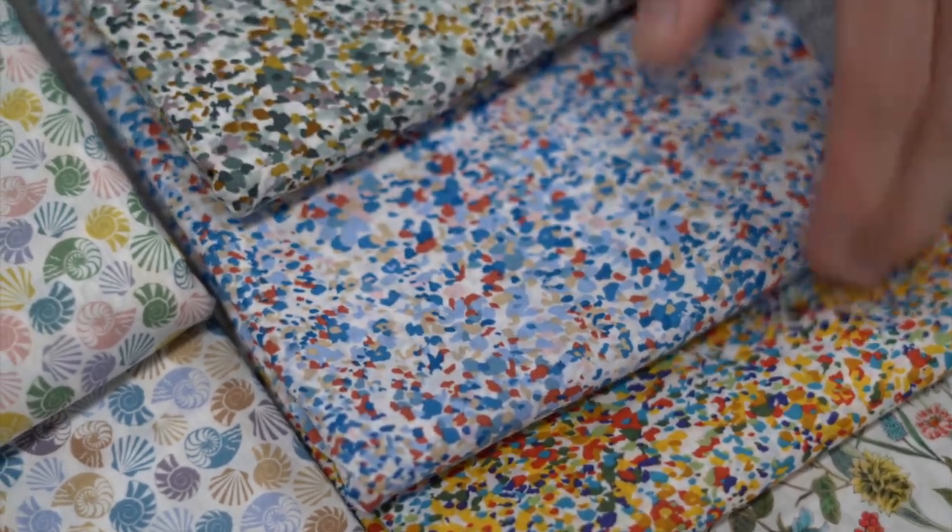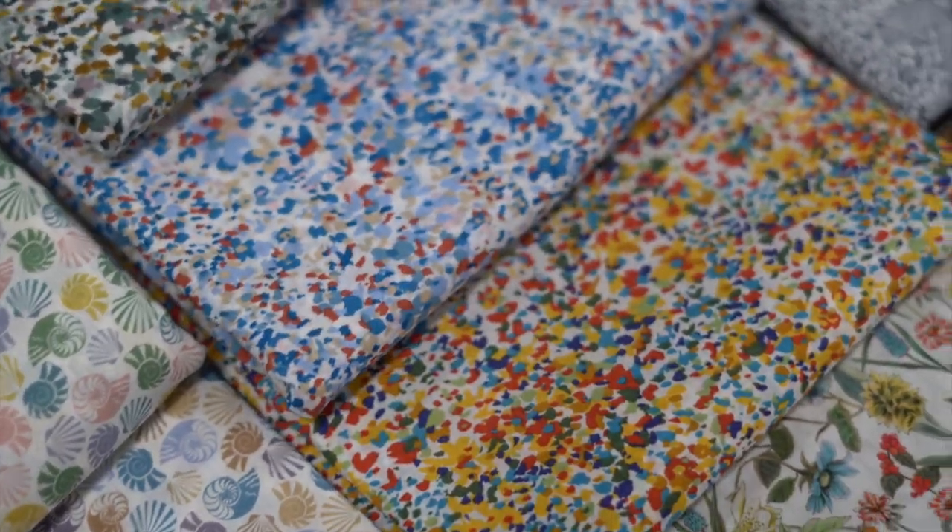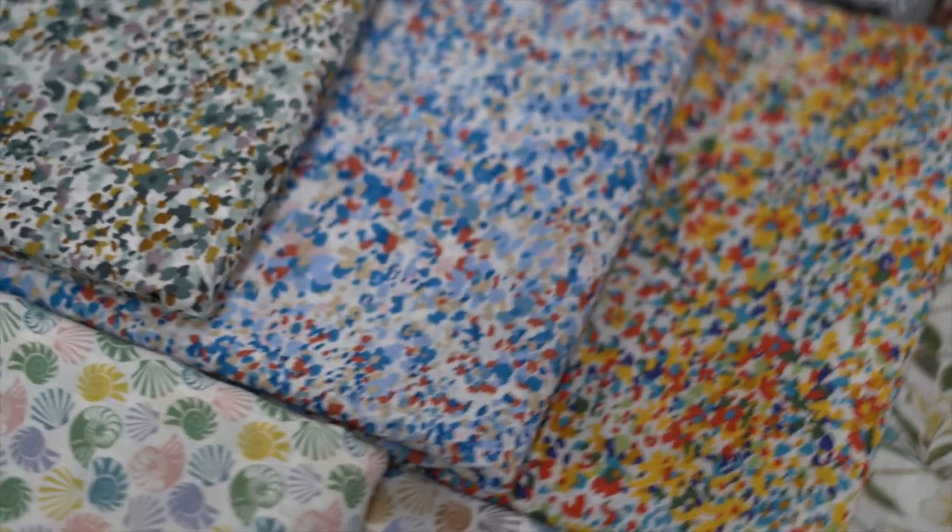Then the last two fabrics - we have Sun Speckle in three different colorways. Again great blenders in different colors, so they'll match in with all sorts of things.